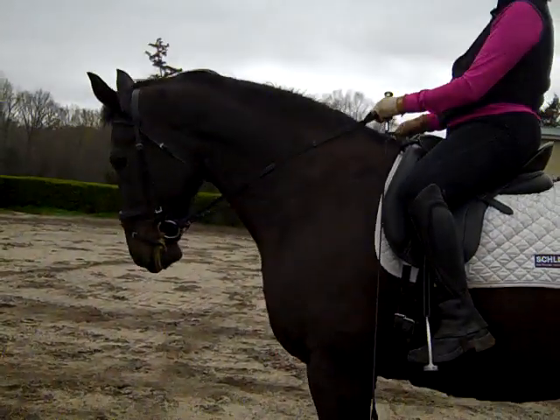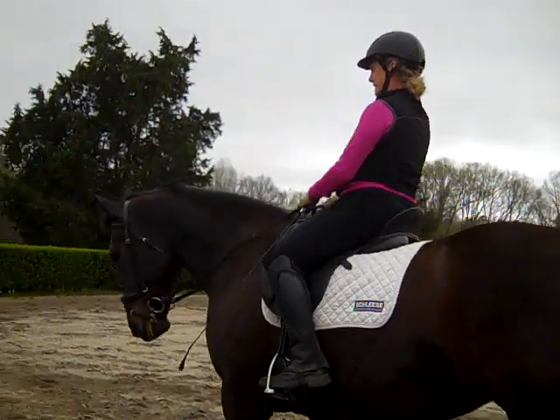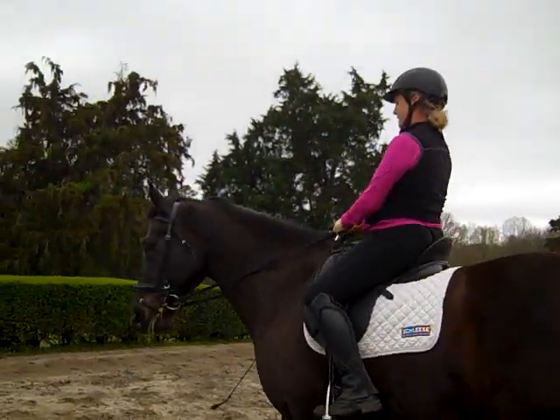This is Randi Thompson coming to you live with Trudy Adams. Today she wants to work on the feeling of the transitions, so we're using the steps to connection and half halts.